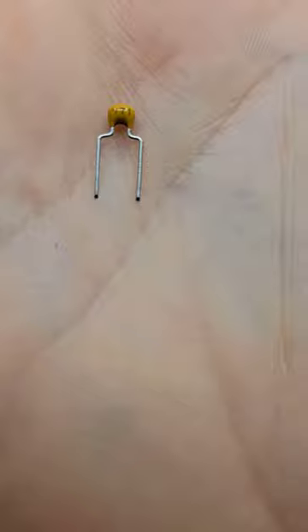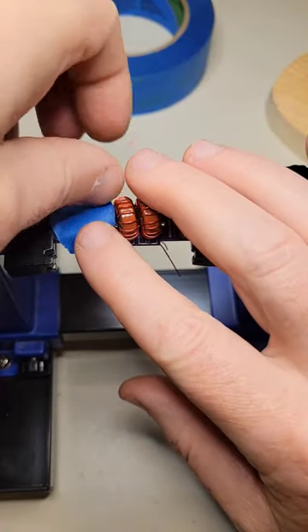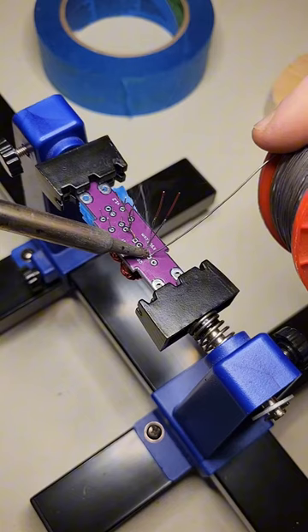Three capacitors go here: an 820 pF cap, a 470, and a second 820. I'll use tape to hold them in place, flip the board and solder in place.